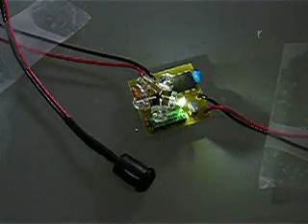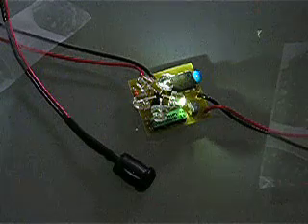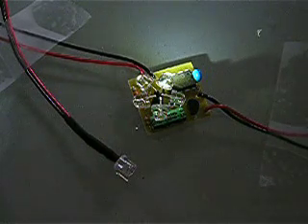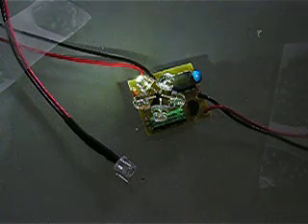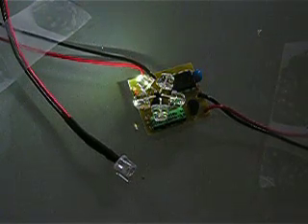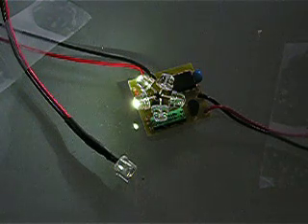It draws 20mA when it's operating and 3mA in a standby mode. So we'll just show the sensor light. And when it's got round to the last LED, it will switch off.